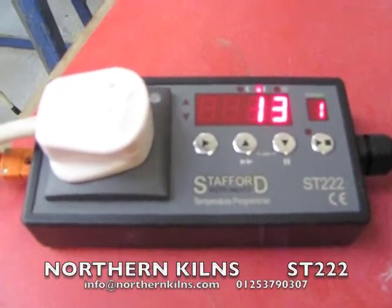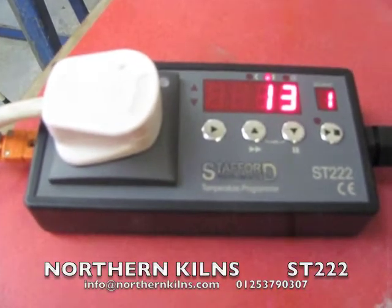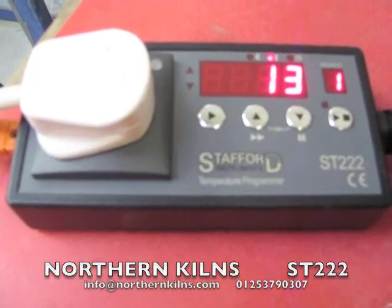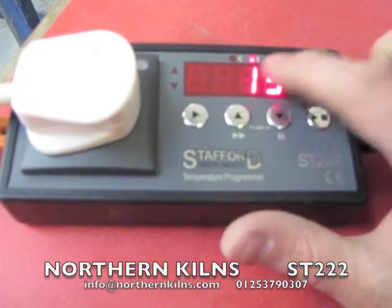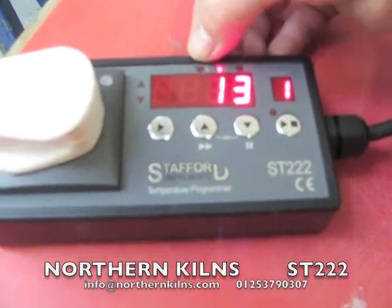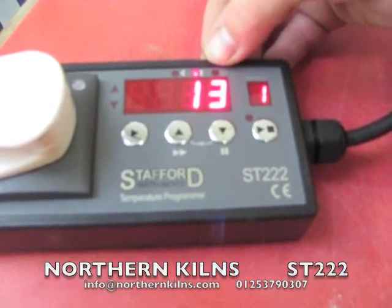Here we have a lovely little controller — it's the SD222 Stafford controller. We've got it on a little test kiln here. It's telling us it's 13 degrees C in the kiln at the moment. We have a ramp up or ramp down light that comes on here, and time here.